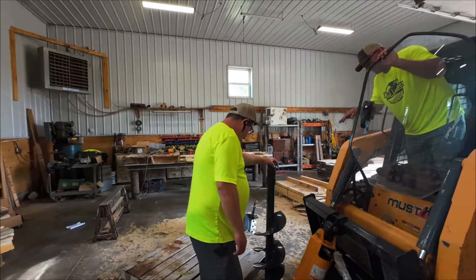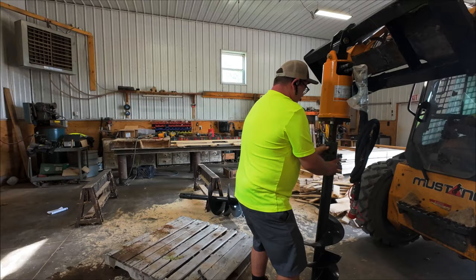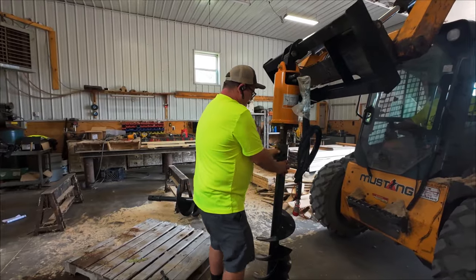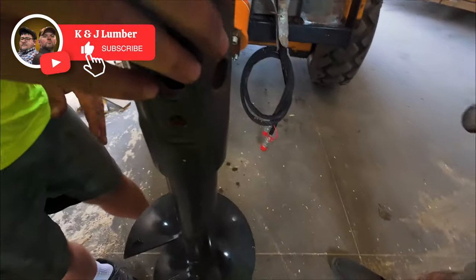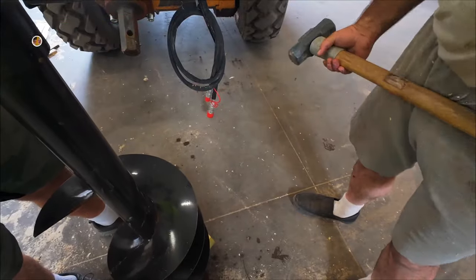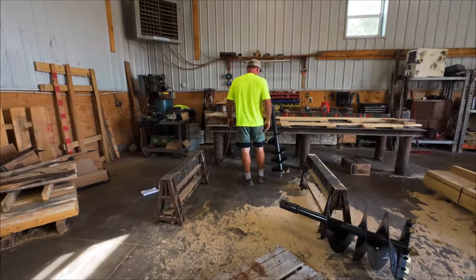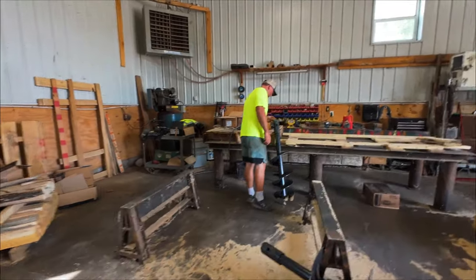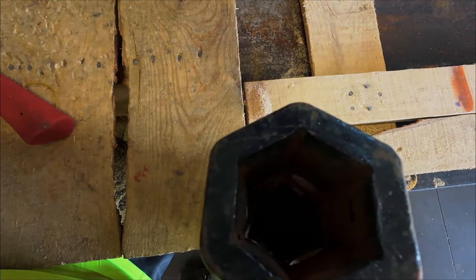We get the auger assembled and try to fit the shaft, but there's a dent or defect in the metal — it's hard to believe something that thick could get dented. Now we've got to grind it out so we can fit the auger into the shaft and do it all before the end of the day. Otherwise we'll have to wait until next week to continue filming. I grind it out and we get the pin in.